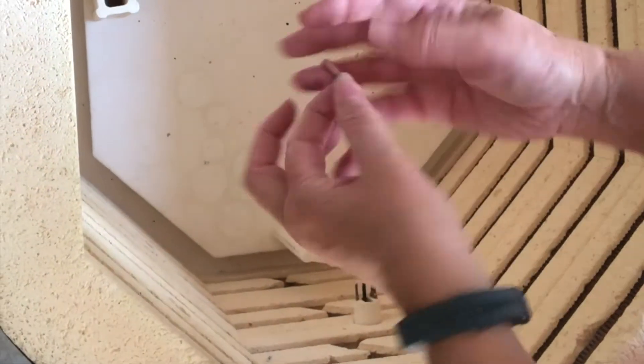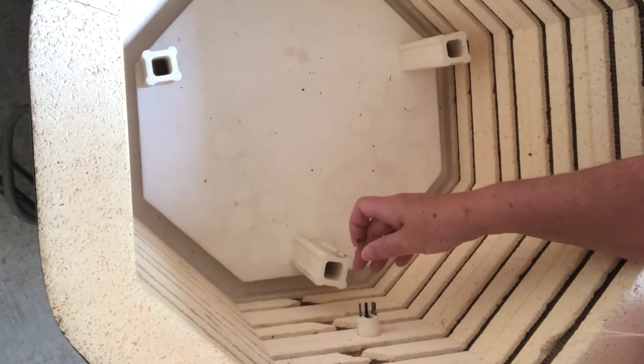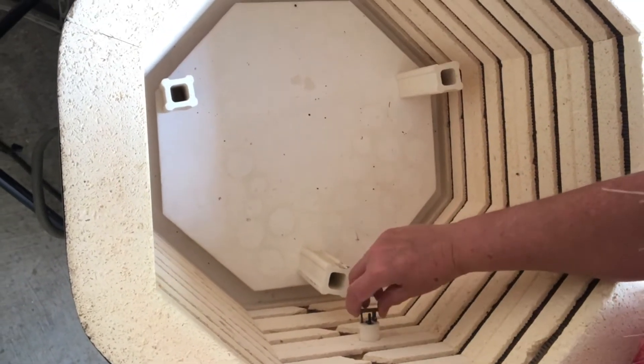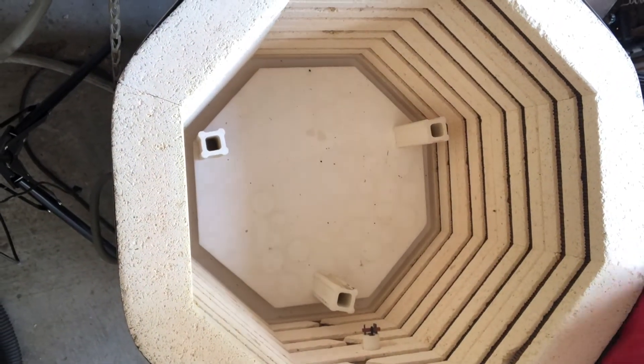I am just going to quickly show you how to set up your kiln sitter. On the outside you lift the flap and you push this part up. I will have to show you on the other side what that looks like, but for now that is set up and ready to go.